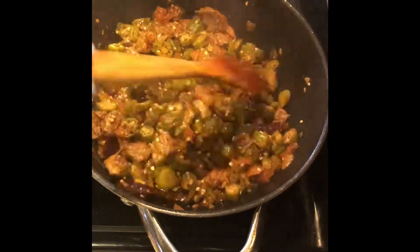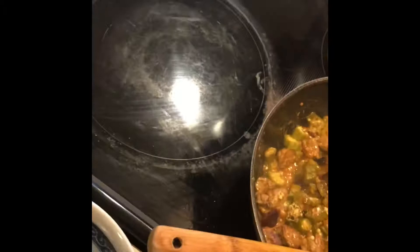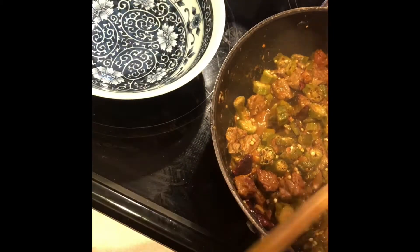Serve and you can enjoy this with some hot steaming rice, or like me, I enjoyed mine with some whole wheat roti.